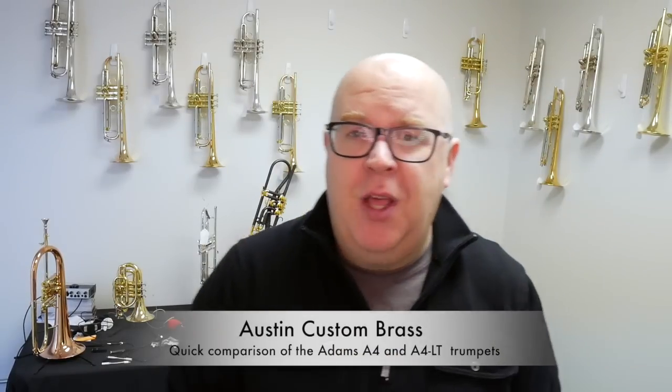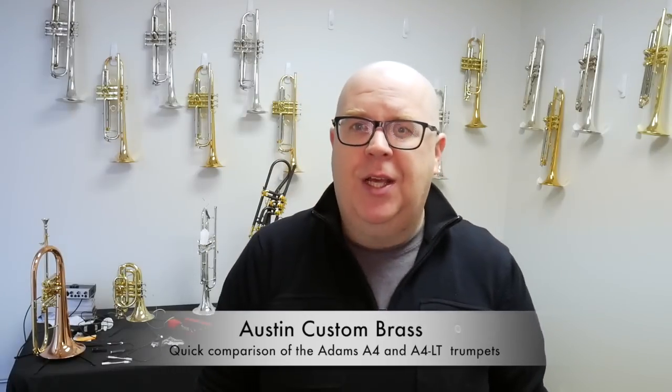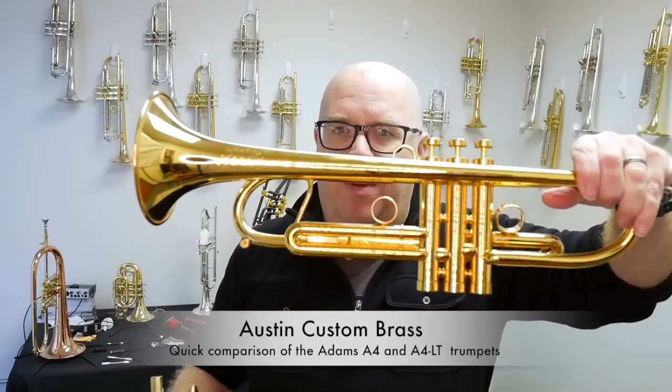Hey everybody, it's Trent Austin from Austin Custom Brass. I don't know if I've actually done a video on this, so I thought I'd take a few moments to talk about the differences between the A4 trumpet made by Adams and the A4 LT trumpet made by Adams.